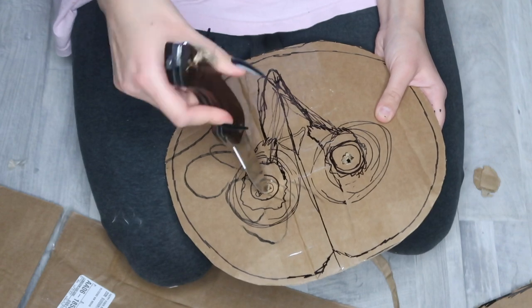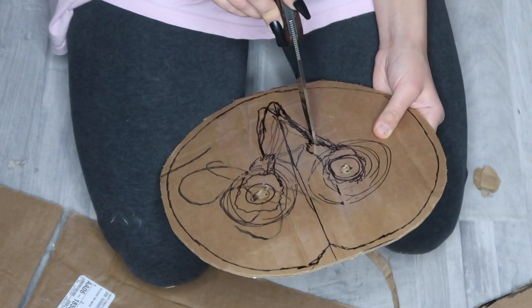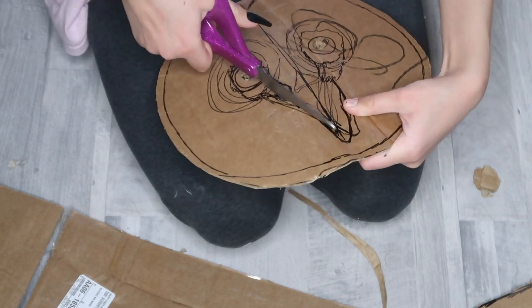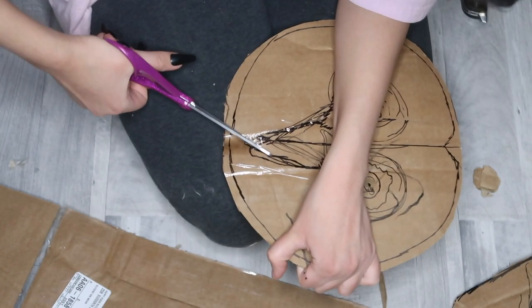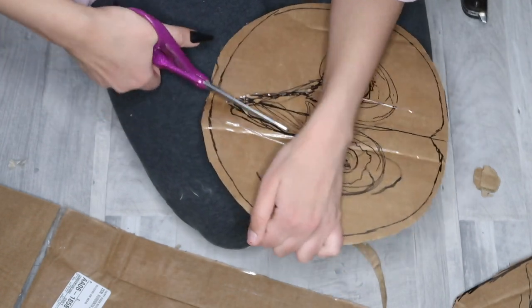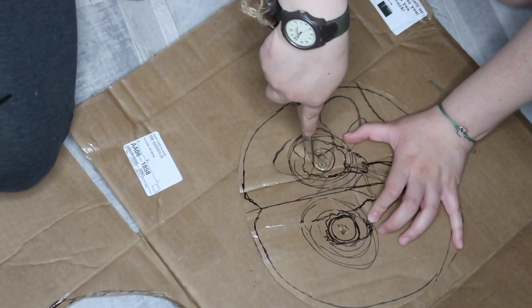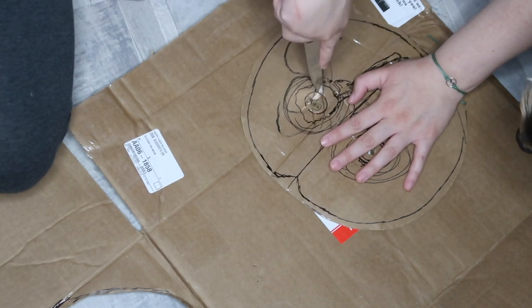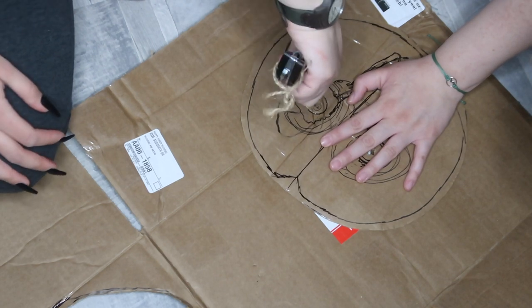Then I went ahead and got a knife and made two holes where the eyes were and started a hole where I wanted the beak to start — that's just so it's easier to go in with scissors and cut it properly. I went ahead and cut the beak out, but you want to still leave it attached to the piece of cardboard and just have it sticking up a little bit. Then Bianca went ahead and cut out the eyeballs with the knife because it came out a lot more clean and exact. You could also use an exacto knife — please be careful, and make sure you get your parents to help you with this if you're young.